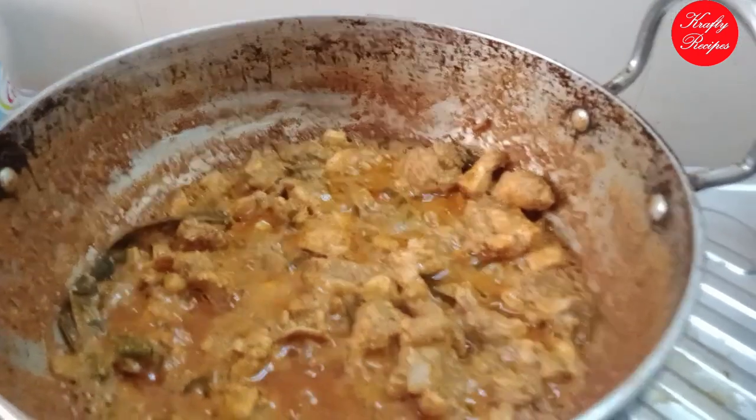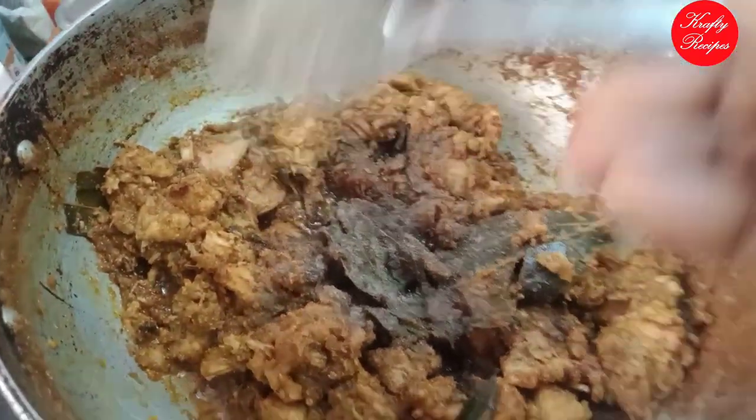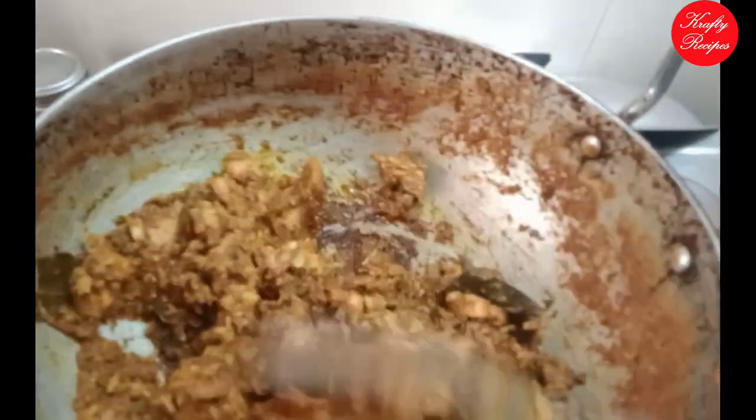Cut in half a powder, cut in half a teaspoon of black pepper, cut in half a teaspoon of pepper.